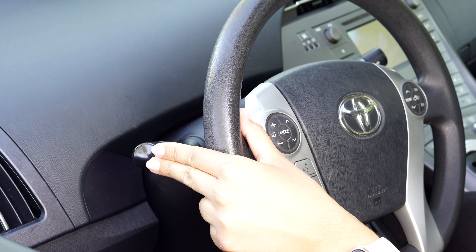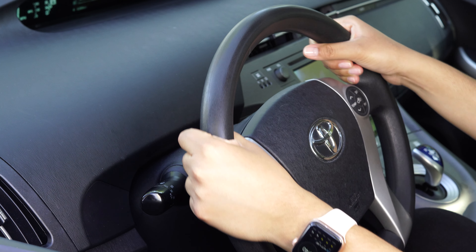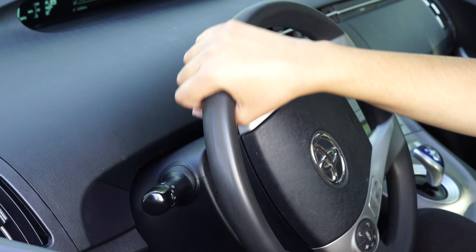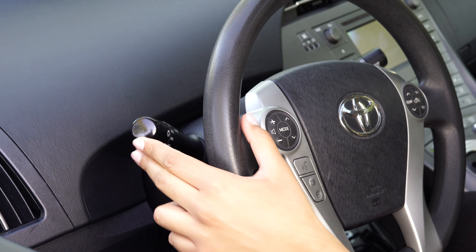Your turn signal control is this lever right here, which operates your blinkers and other things like your headlights. You should be able to extend a finger or two to activate the turn signal while keeping both hands on the wheel. You've got two basic options when signaling: signal left and signal right. To signal left you push this lever down; to signal right you push the lever up. An easy way to remember this — just push the lever with your left hand in the direction you will be moving the steering wheel.